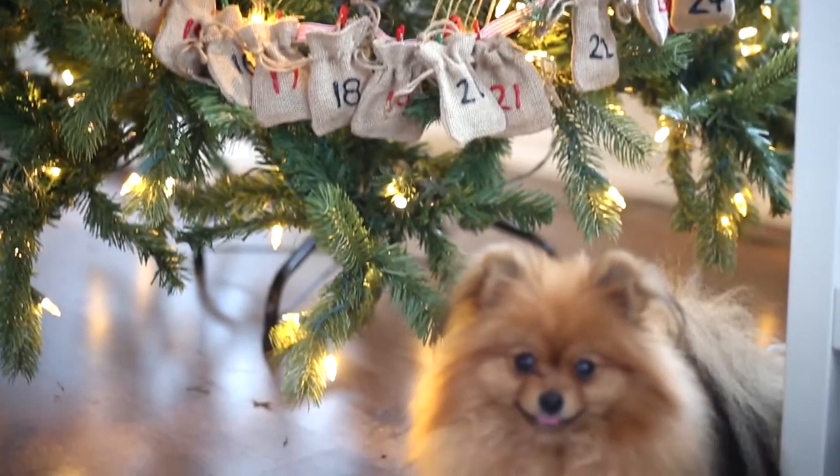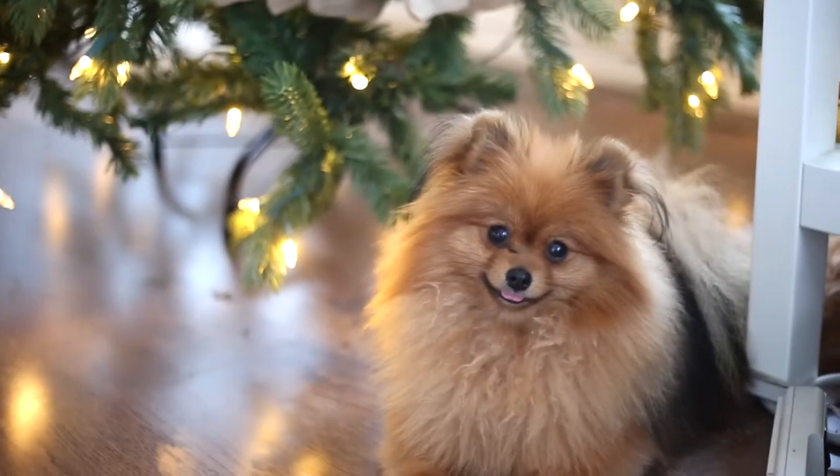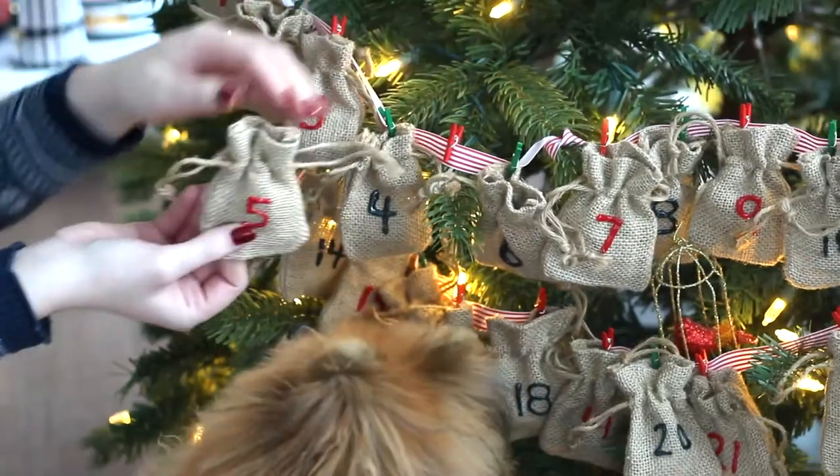Hello everybody, welcome back. Happy Friday and welcome to day one of Cookmas, where I'm going to be uploading a Christmas recipe every single day this month from December 1st to the 25th. I am so excited. I've done this a couple years and you guys love it and I love that you love it. So the first video is done with the help of my little guest reindeer, which is a dog advent calendar.